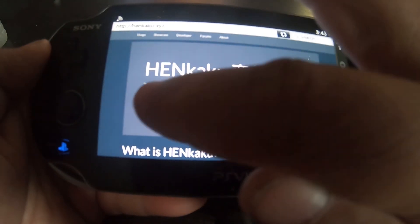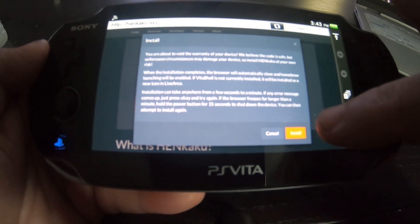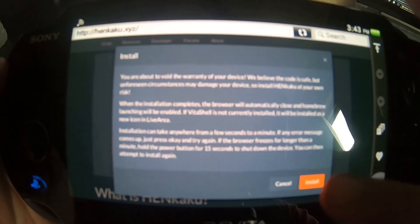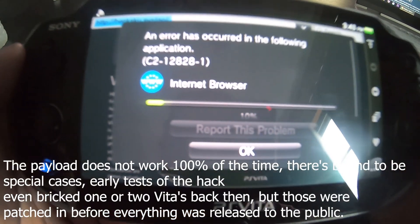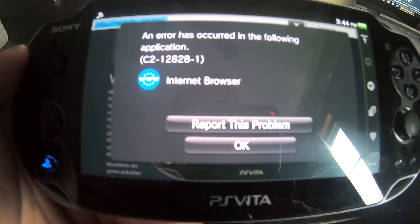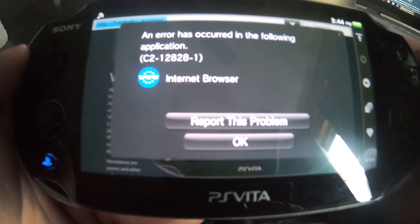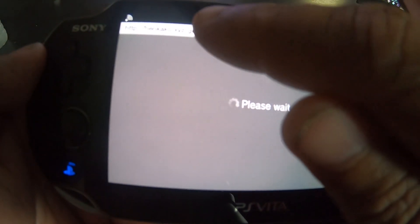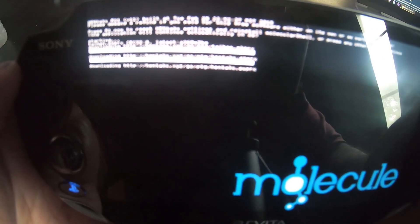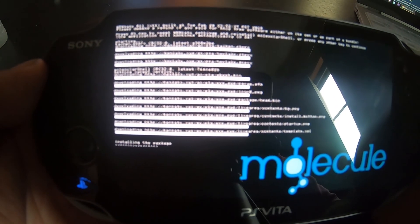Previous times there would be an error message that would pop up, but I'm honestly not really worried since everything else works just fine even with that error message displaying. When you hit Install you get this message that comes up — I don't know if you can read that, but that's what it says. What you can do is hotspot your cell phone like I did. I tried clearing cookies, disconnecting and reconnecting the internet — I'd still get this error message. I even tried entering hankaku.xyz/go and still got it, but everything is downloading perfectly fine so it is working.